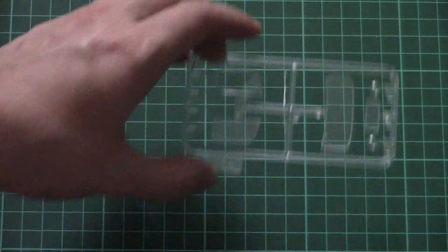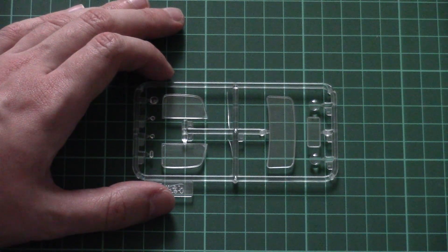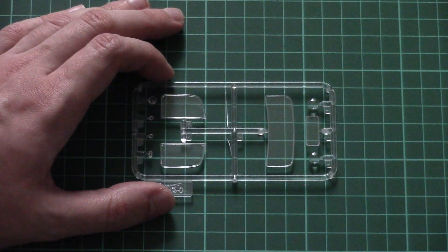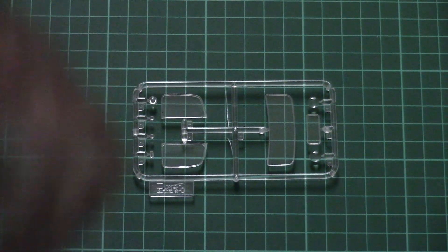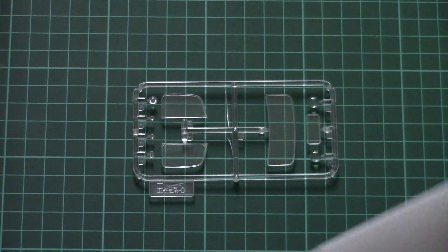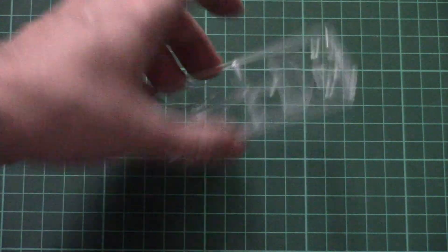Then we have another small plastic bag. This one carries transparent parts for the front glasses — here you can see them. As you can see they are molded as separate parts, but there are no masks included in this kit, so you will have to be careful while cutting masks for this kit. And as far as I know there are no aftermarket sets available, so you will have to do it with your own hands.